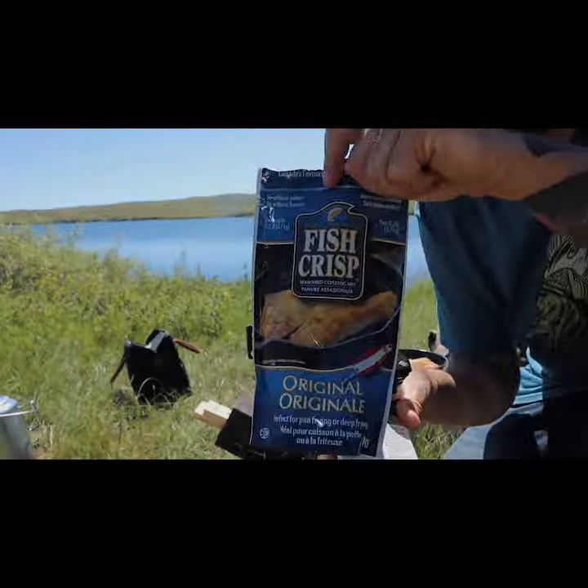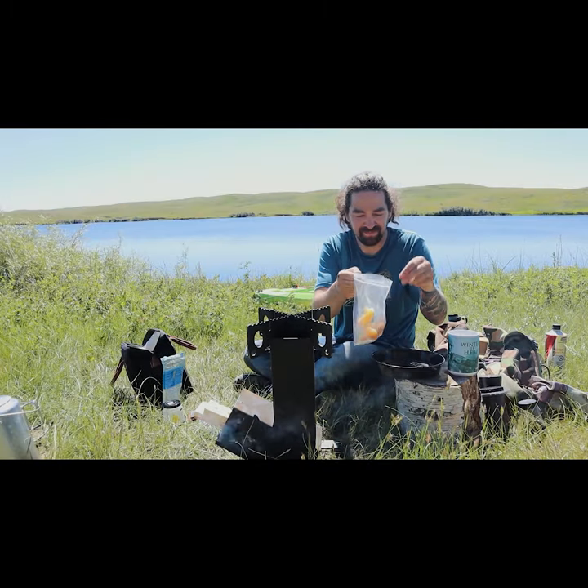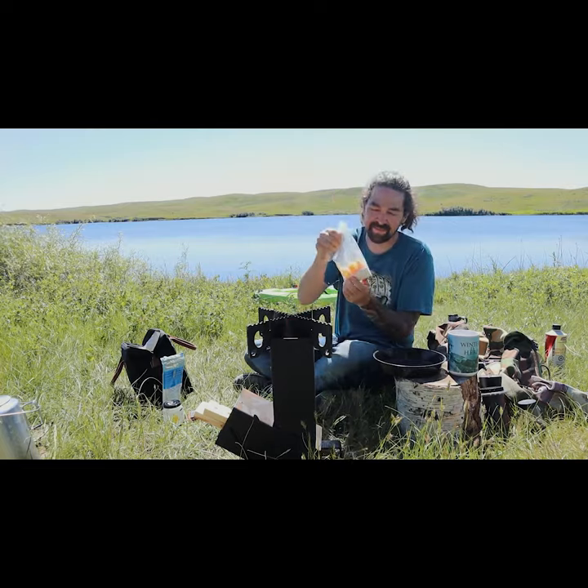One of the best batters you can buy, in my opinion, is Fish Crisp. I also like using lemon pepper. I put it all in a bag and shake it.